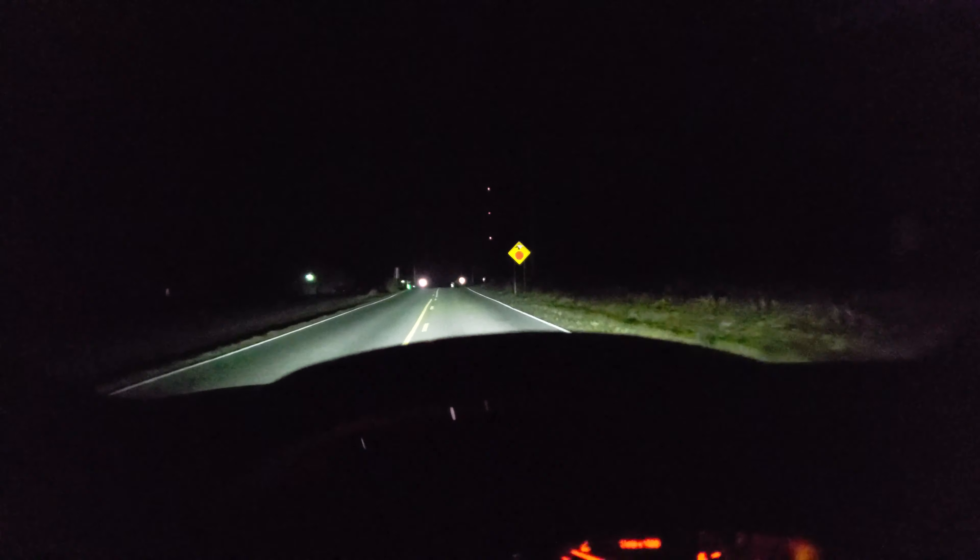Getting up here to a remote area with no other cars, I will be able to activate these laser high beams. Both the bi-LED and the laser activate at the same time, and I'm about to engage them.